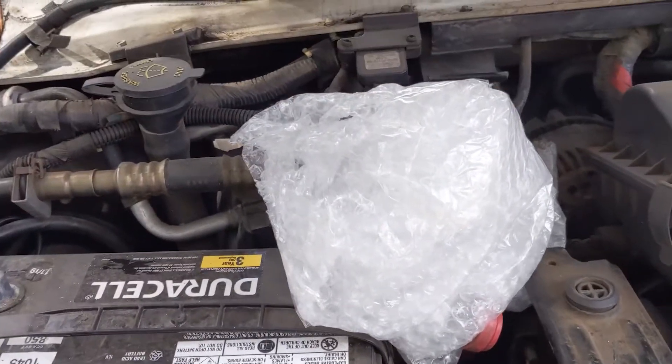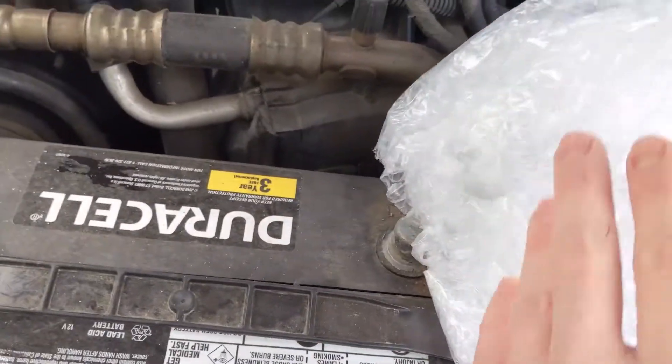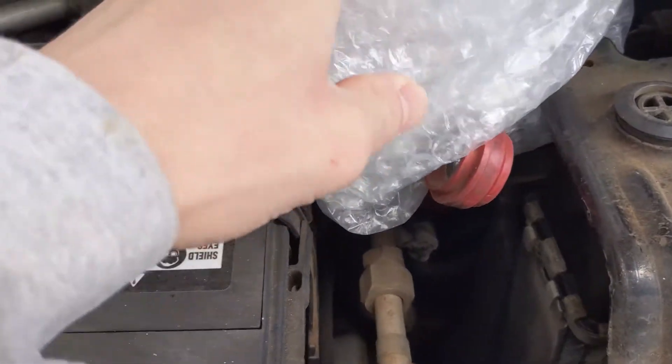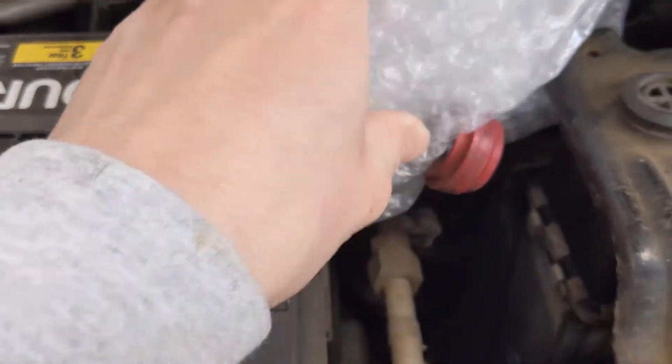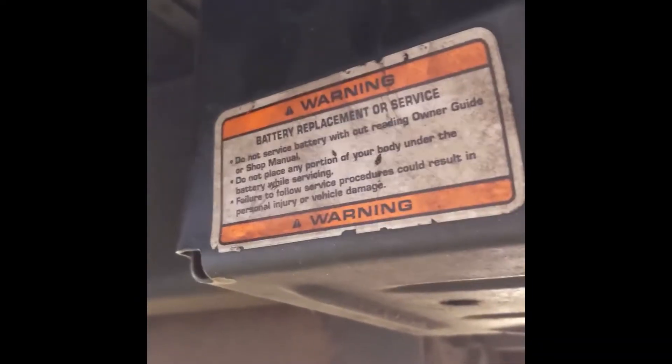Then I take a piece of bubble wrap and wrap the whole positive terminal so you make sure you're not going to touch it, and this keeps it separate from feeding power back into the main feed. Then going around to where the auxiliary battery actually is, underneath the metro door in this case, and you'll see the warning label.